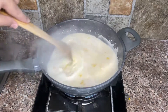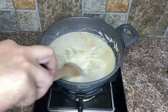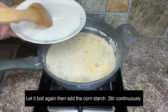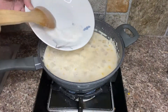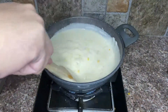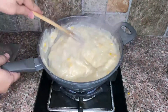Once the mixture is boiling, you can add the nata de coco. Bring it to another boil, then add the cornstarch mixture and make sure you stir it continuously.